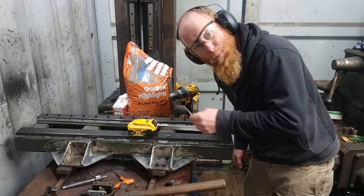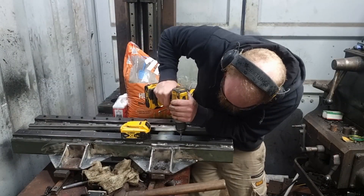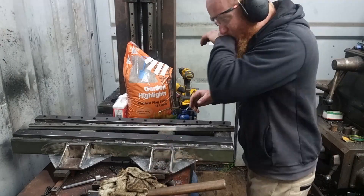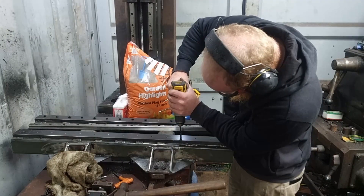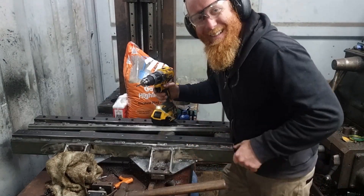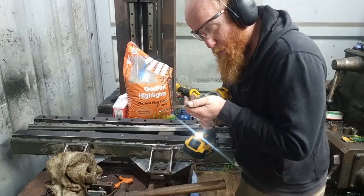Now we've just got to get this tap in without breaking the tap in the hole like on that one. Oh wow — moment of truth, I guess, if we can do this. That's a good sign. Made me a bit nervous. All right, cut this one — I guess it's time to fill up with some epoxy.